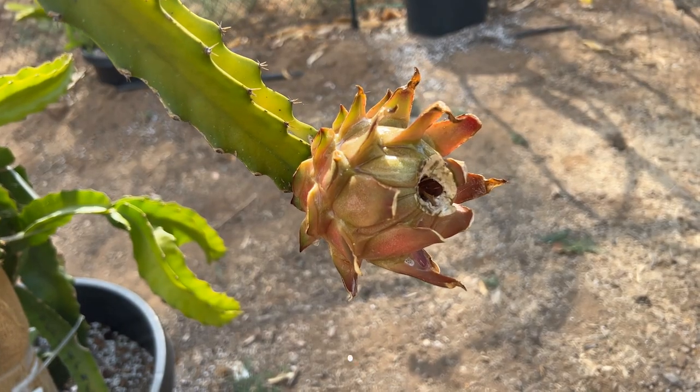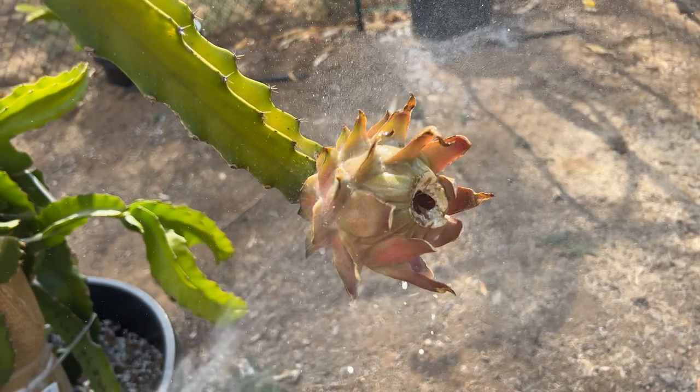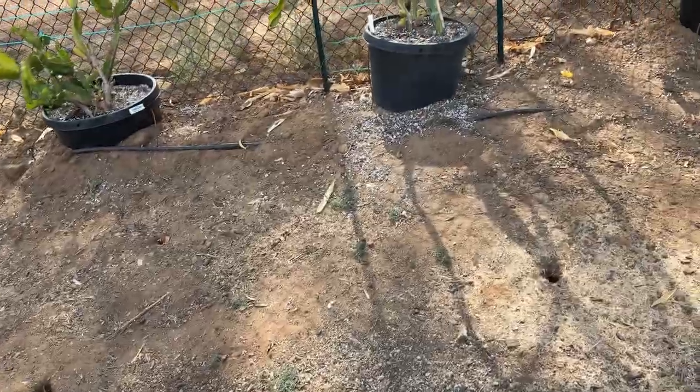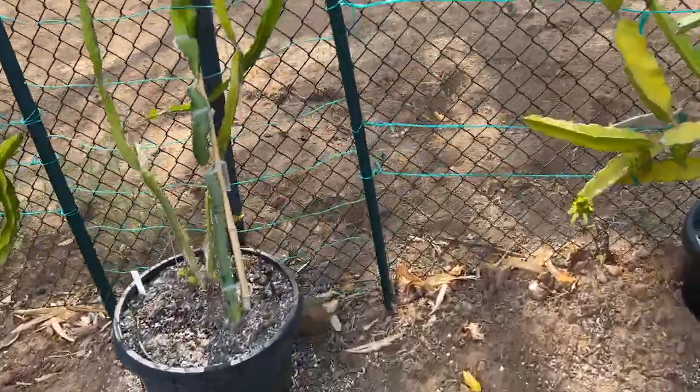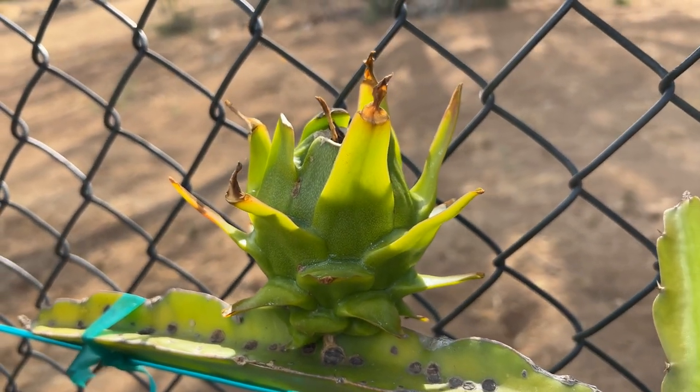I hope you give Dr. Bronner's Peppermint Castile Soap a try. You can apply it onto your fruit right up to harvest time. It's organic — it's a great, great product. Give us a like and a subscribe. Thank you so much for your time. Have yourself a wonderful day.